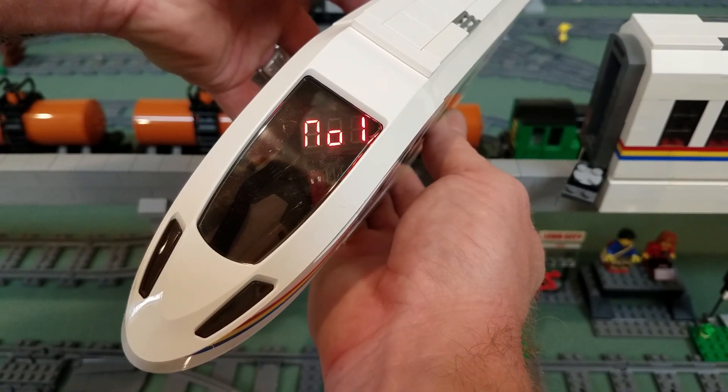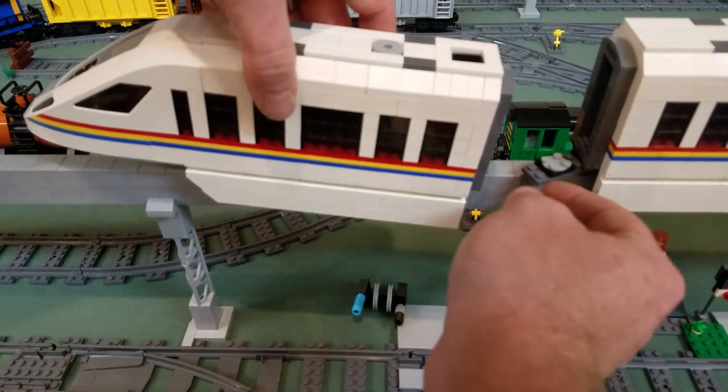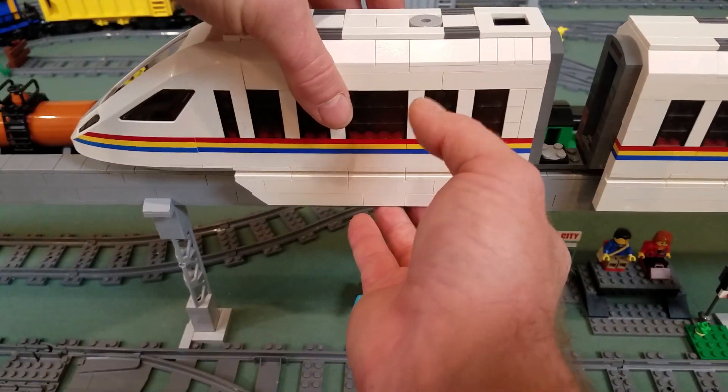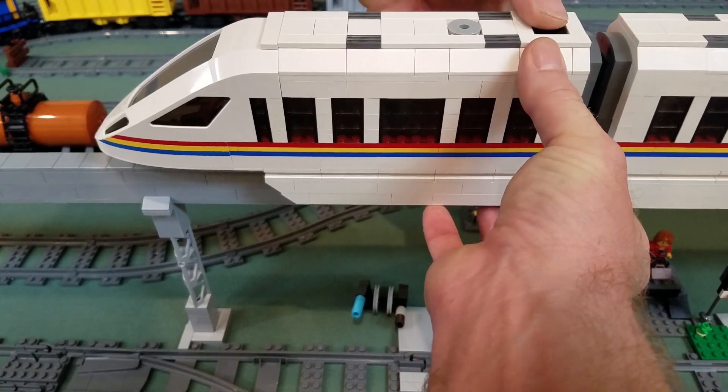Fresh batteries. I may or may not come up with a better solution for this — it's worked the best so far for clearance going around corners.